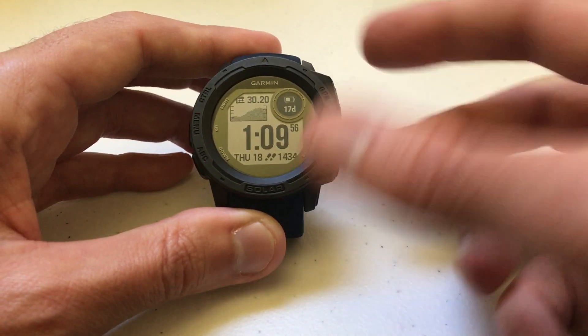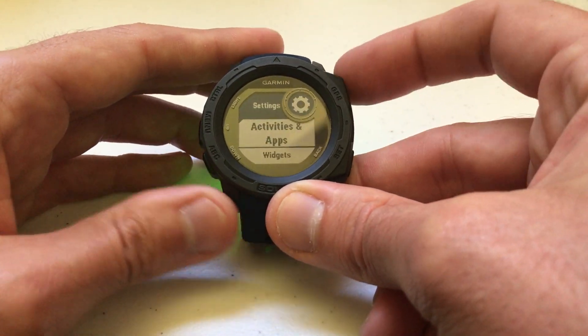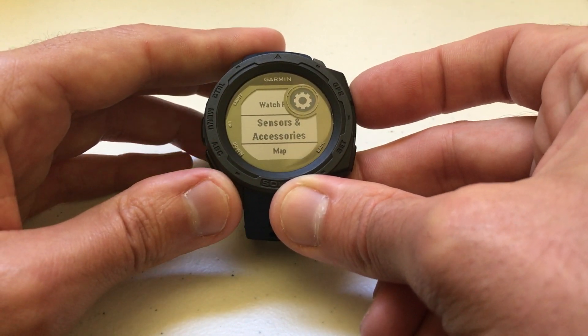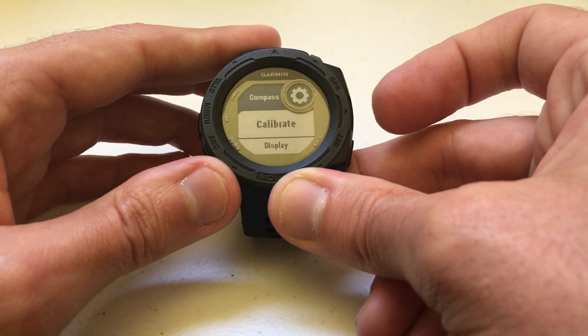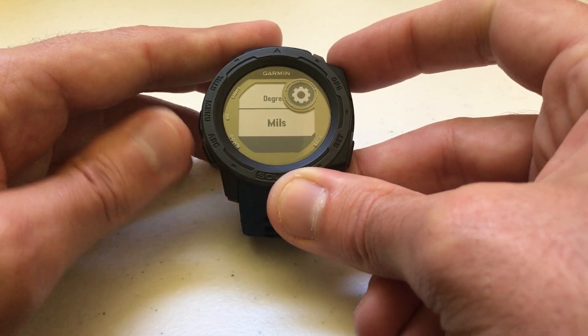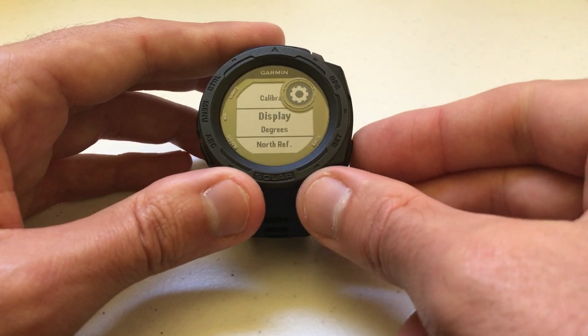The other way to change it, if you don't want to go through the compass screen, is to press and hold the menu button, arrow down to Settings, select Settings, arrow down to Sensors and Accessories, then arrow down to Compass. You'll get into the same menu we just saw. I can go down to Display — it's currently on MILS — and I can change it back to degrees if I want.